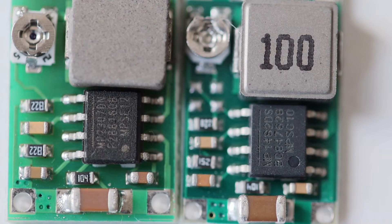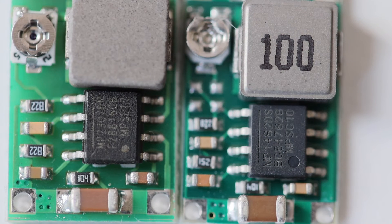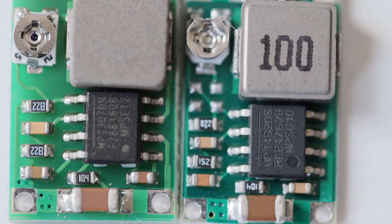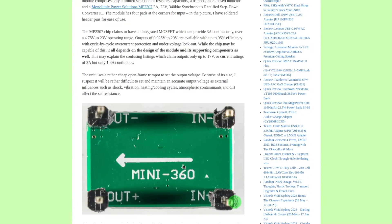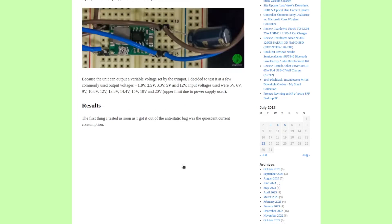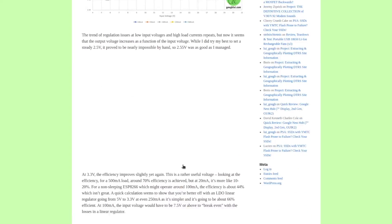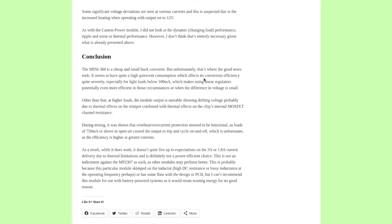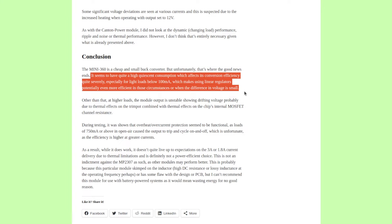Here is a closer look at the two different hardware versions of Mini 360 that I have. You can clearly see the different chips. I haven't done extensive testing of Mini 360 technical specifications yet. However, there is a great blog post that looks into the details. The conclusion is that Mini 360 is not especially efficient for light loads below 100 mA. Also, the module output is unstable, showing drifting voltage, probably due to thermal effects on the potentiometer combined with the thermal effects on the chip's internal MOSFET channel resistance. A link is available in the description of the video for more details.